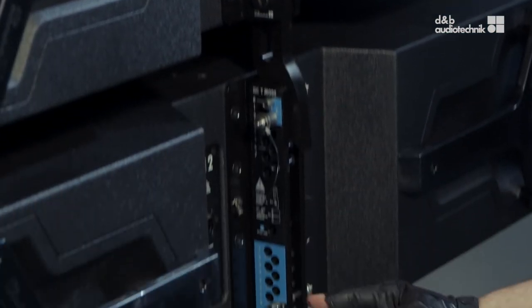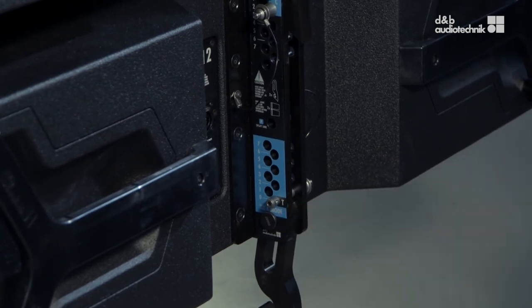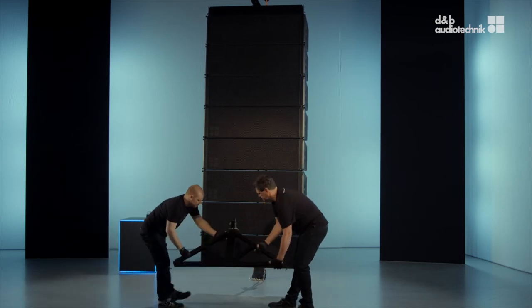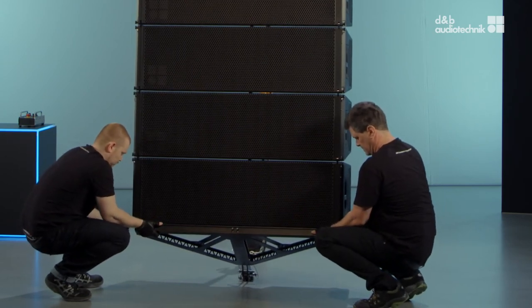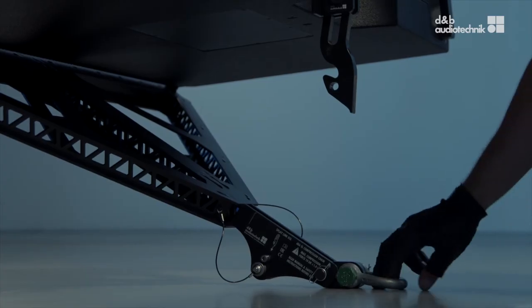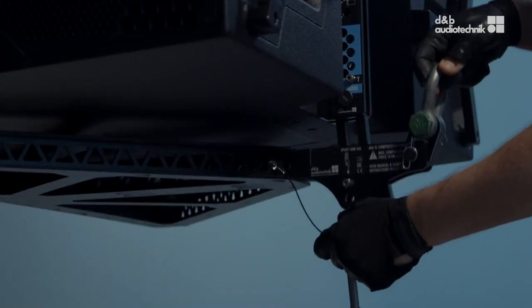The splay link of the lowest cabinet must be set to 0 degrees in order to attach the compression frame. First, connect the compression frame at the front. Then remove the rear safety pin, engage the splay link, and reinsert the pin.